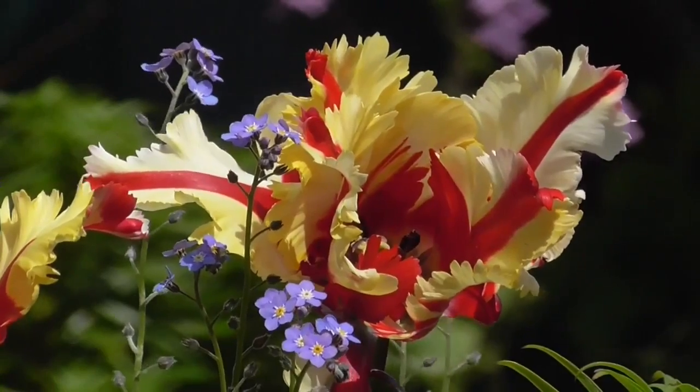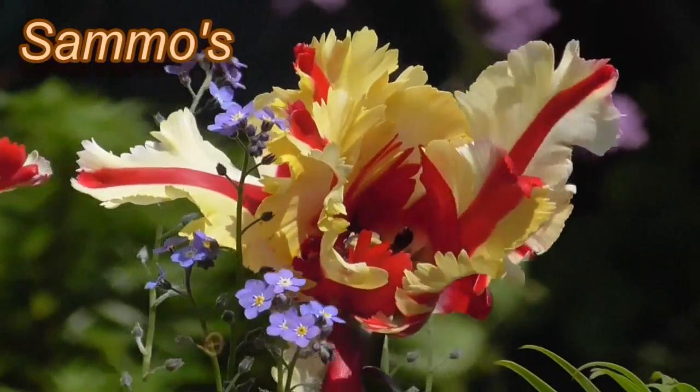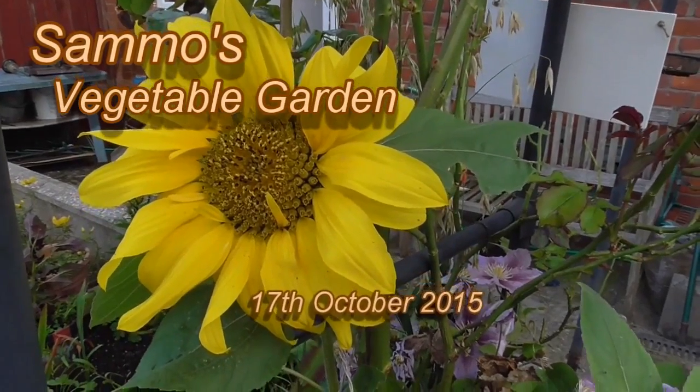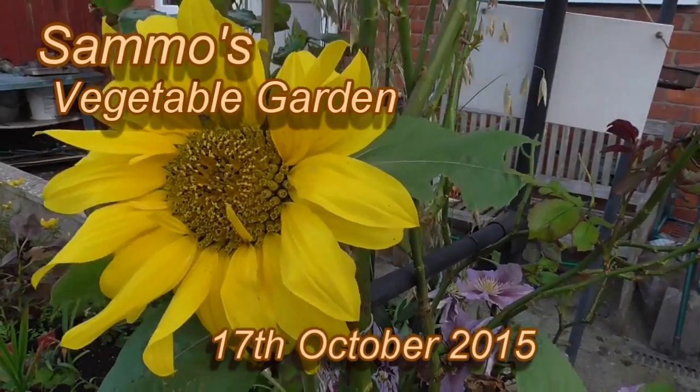Welcome back to my vegetable garden. Just a 5-10 minute quick video to give you a little update of what's going on. Not much really, just a bit of harvesting and what have you, but there's a few things I'd like to show you just to keep you up to date of what's happening. So we'll get straight into it.